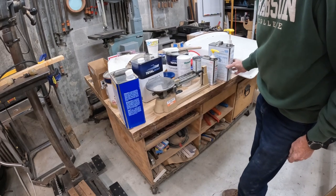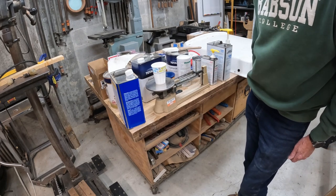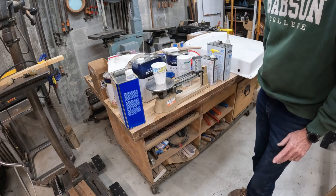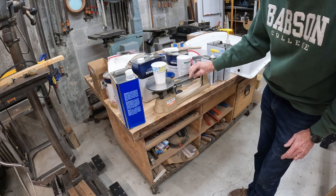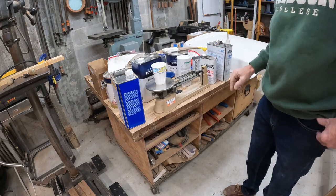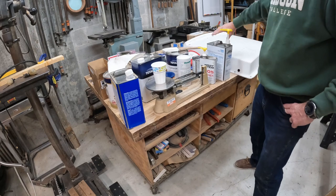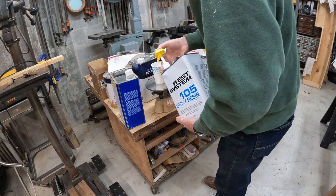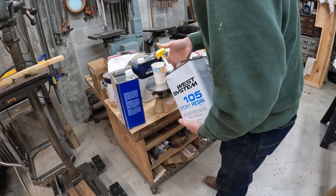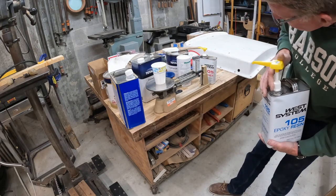When I'm mixing up small batches I don't like to use the pump because that pumps out too much material. So I have to weigh my cup — looks like the cup's about 5 and 3 quarters. So 1 to 5, if I go up to 6 and 3 quarters. Now I can put in the catalyst. Then 6 and 3 quarters plus 5 brings me to 11 and 3 quarters. As I'm pumping I just watch the triple beam balance to see when it starts to move, then I come off the pump and give it another drop or two. That looks good.